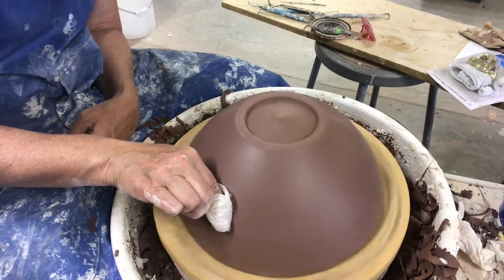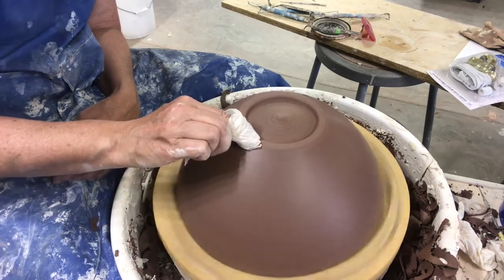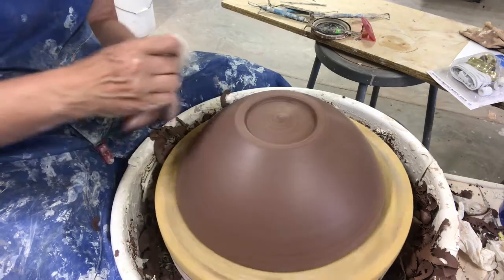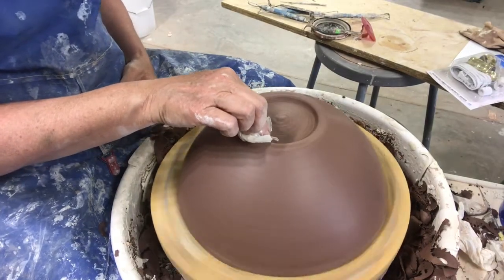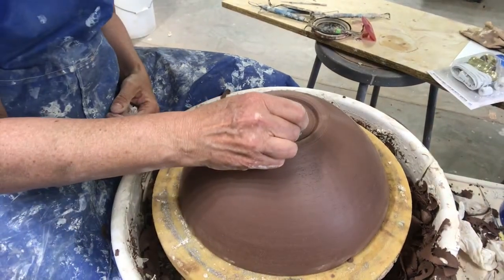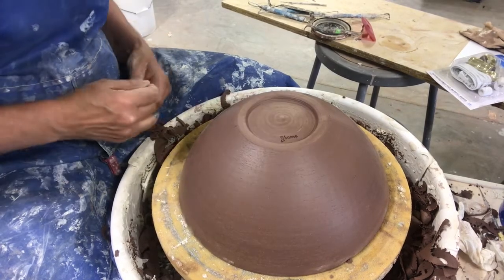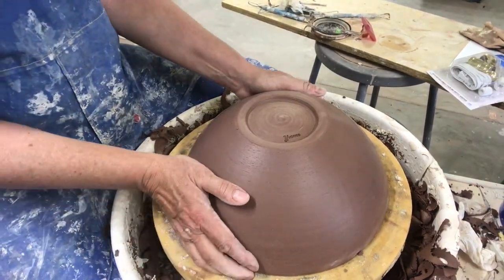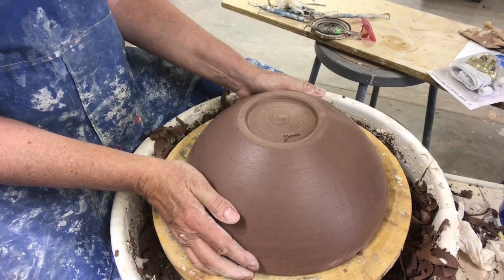I take a piece of plastic, wrap it around my thumb and finger, and go down to burnish it — see how it's getting a shine to it. I do that on any pot I'm going to leave the exterior unglazed, except for my agate ware because it'll smear. The last thing I'm going to do is put my name stamp in it, then let it dry and fire it. I actually let my bowls dry upside down and I fire them upside down too, because I feel like it reduces warping.